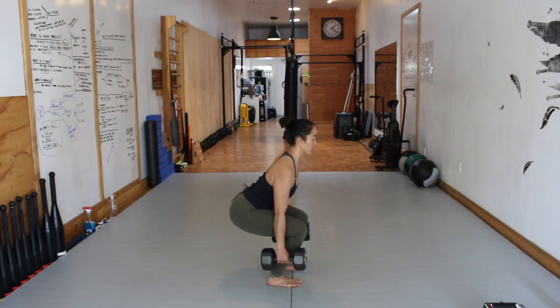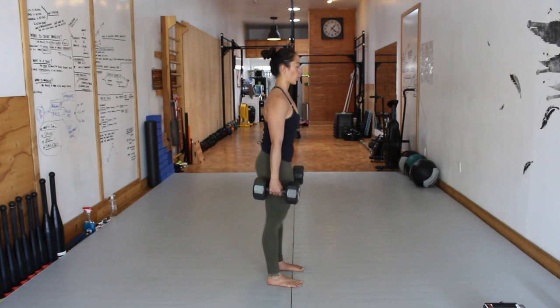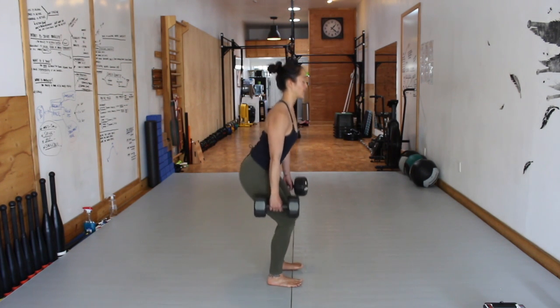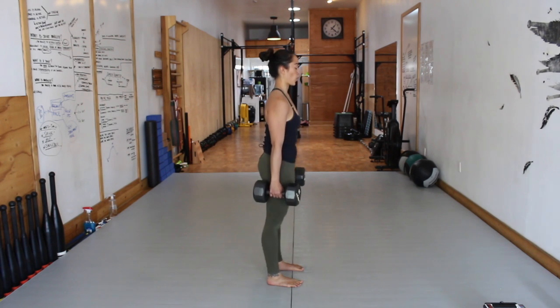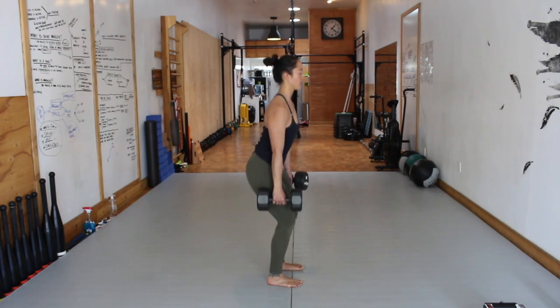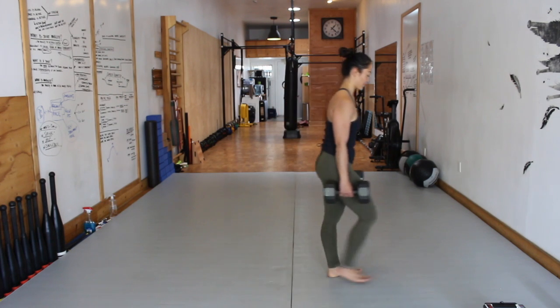20 seconds in, 20 seconds to go. Short, sharp exhales on the effort. You're either going to inhale down and exhale up, or exhale at the bottom and the top — you pick. 10 seconds left in round one for Farmer's Squats. Time. Set the bells down safely.